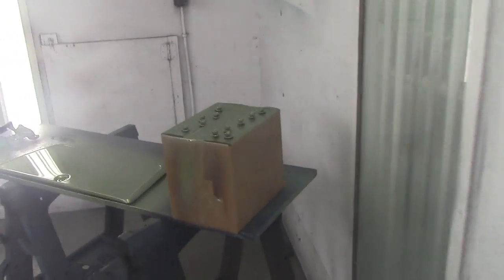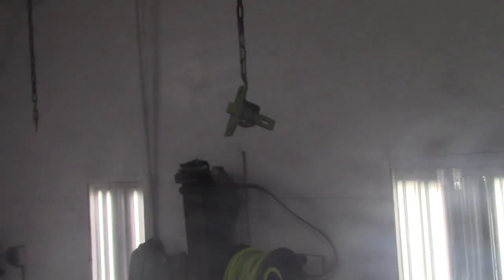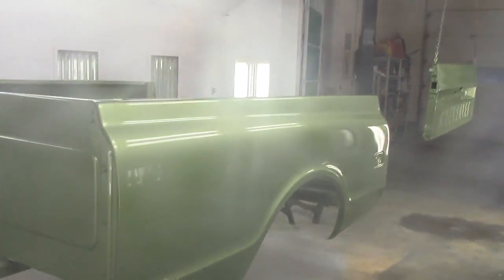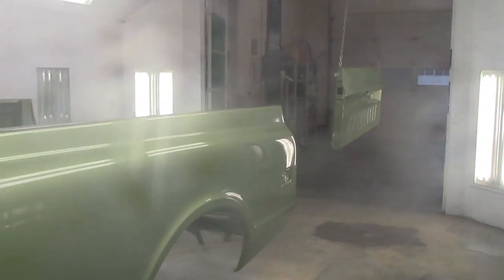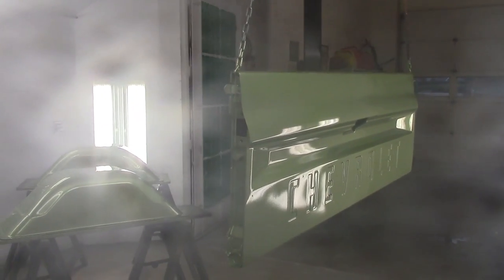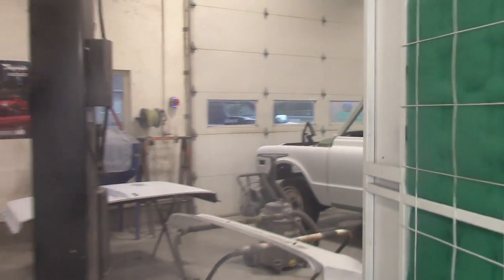Glove box doors, some bolts, glove box door, tailgate latch over there — a few parts and pieces hanging here. She is stunning. Okay, well the next thing is we're going to roll this box out of here, get the truck in here, and get her all set up and start painting.